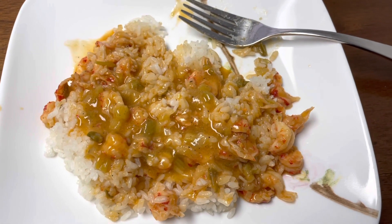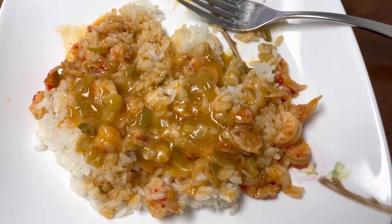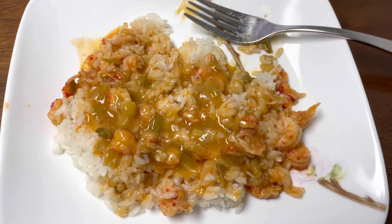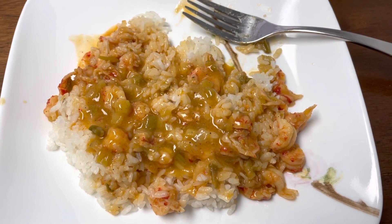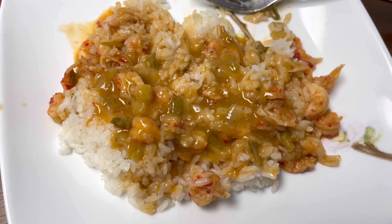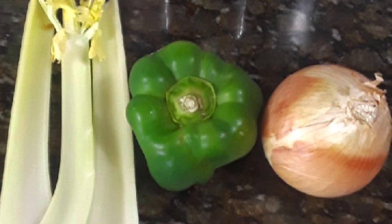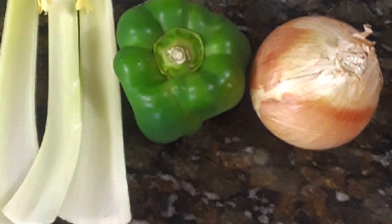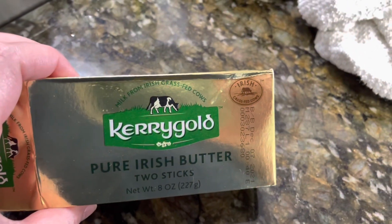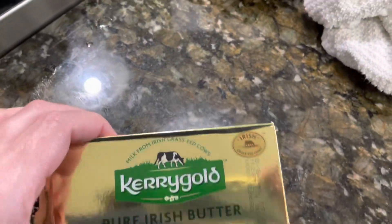In this video I'm going to show you how we make this delicious crawfish etouffee. This is a dish we make in south Louisiana, and on a recent visit home my stepfather made it and I was able to capture it on video. It's so good, so delicious, and it reminds me of home. As with any south Louisiana dish, you start with the holy trinity: onions, bell peppers, and celery. We decided to try the Kerrygold butter this time — normally we would use regular butter, but we decided to branch out and try something different.